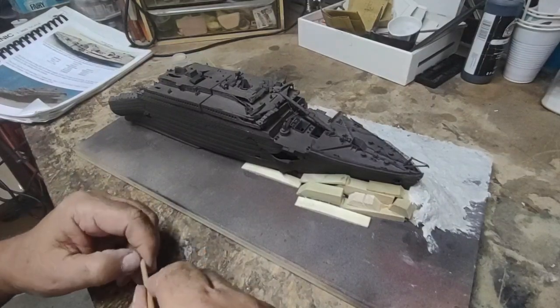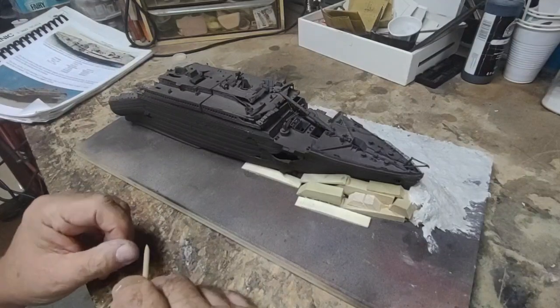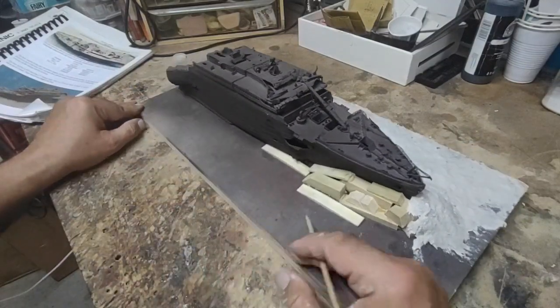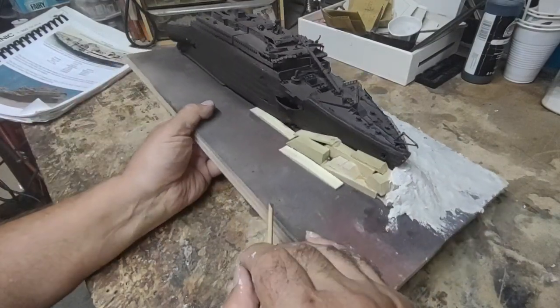Hey there, UTBN CJ Holmes here. Alright, well here's the next part of the Titanic build. I've stepped away from the stern section for a couple of days and I want to work on the bow section seabed.